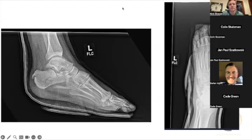This is like an Essex-Lopresti variant, right? So that'd be like a tongue-type variant.